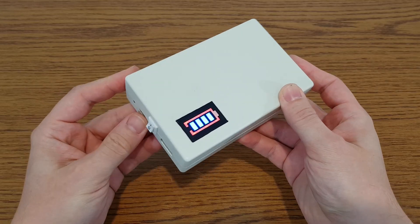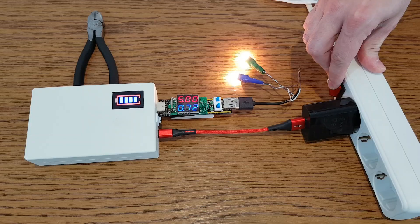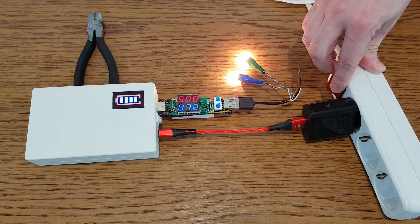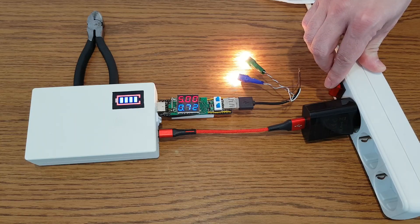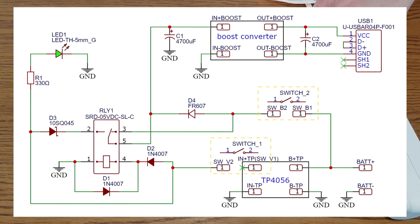A few months ago I made this 5V mini UPS — it's small and compact but it has a stable output of only 0.8A and peak currents of up to 1A. Then I received a few requests to make a more powerful 5V UPS, so I made this schematic, which is similar to my older 5V UPS but it has some improvements.